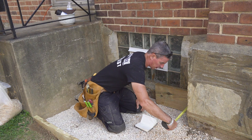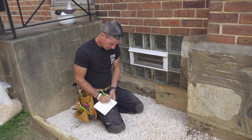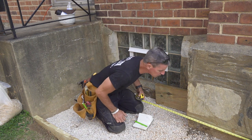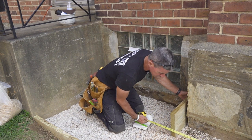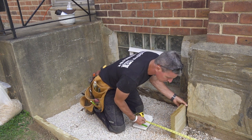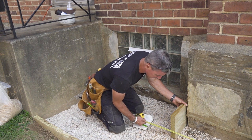So this measurement is nine inches, which means this next piece will be nine plus an inch and a half. Something like 22 and three quarters — let's back that off a little to 22 and a half.